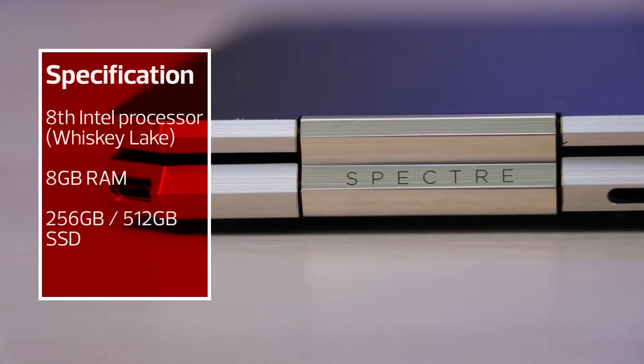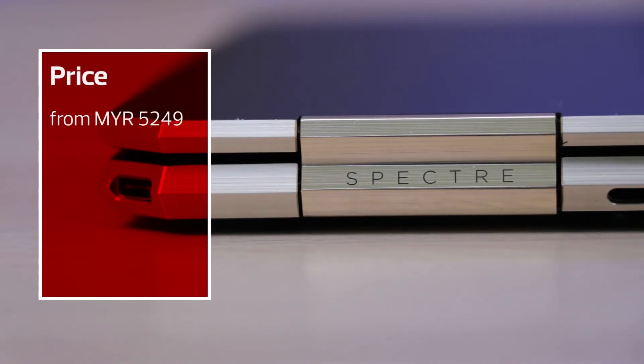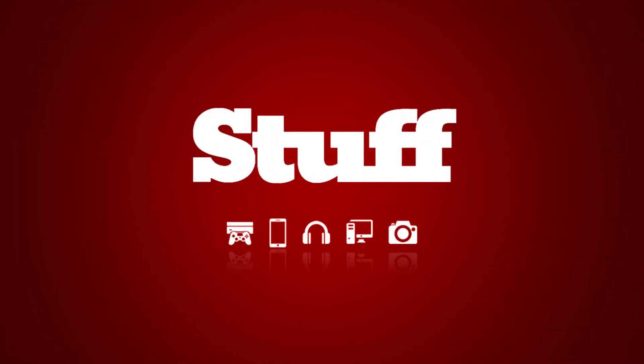The base model of the HP Spectre X360 13 comes at 5,249 ringgit. With that, you get the pen and a killer productivity device, which I highly recommend. This is Kelvin from Stuff — I'll see y'all next time.